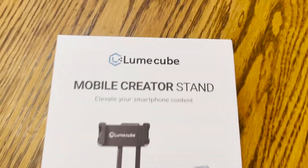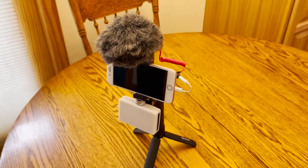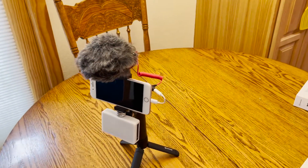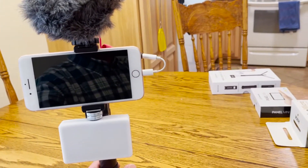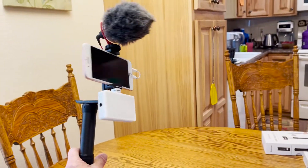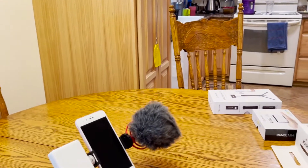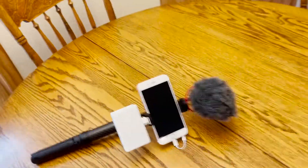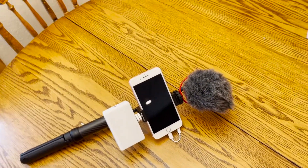This is called the Lume Cube Creator Stand — they're a great little combination and I would highly recommend it. In the description below, I'm going to put a link where you can buy each of these items individually or all three together through Lume Cube, and their shipping was super fast. Here's another cool thing about this stand: when you're done, fold the legs down and now you've got a selfie stick. It's pretty adjustable, so that's pretty cool. I've been using it on a couple of videos and I really like it because it helps me be more versatile — no worrying about wind or low light, I can just turn on the light.